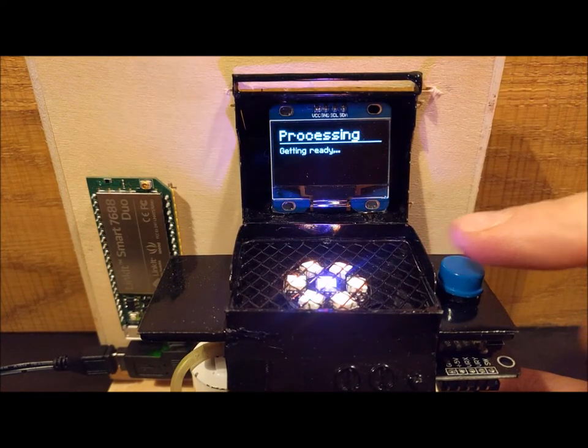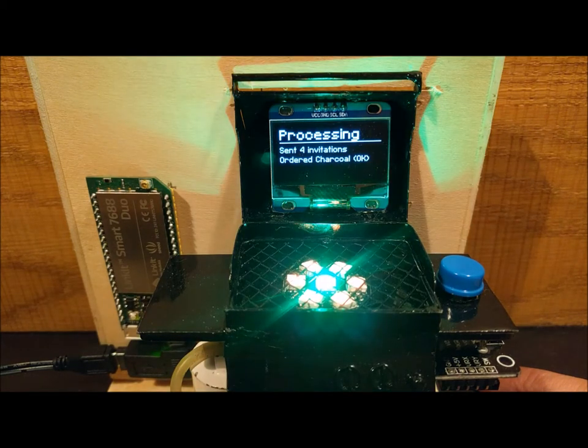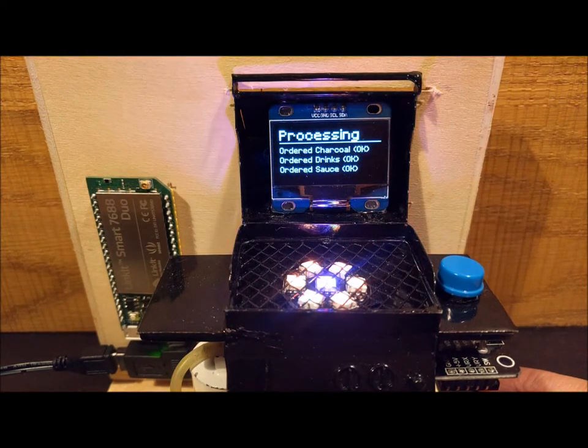Now the BBQ Planner will send the email invites and then order the DRS slots. We have one for charcoal, one for the drinks, and one for the sauce. Looks good.